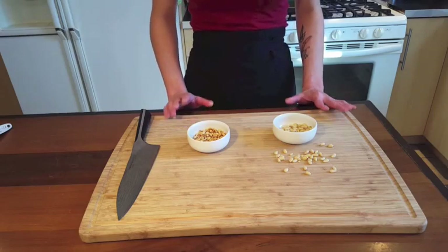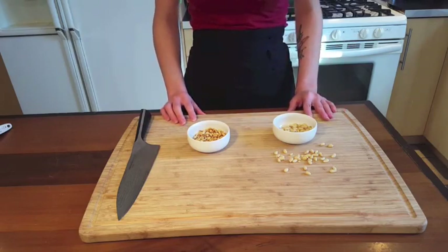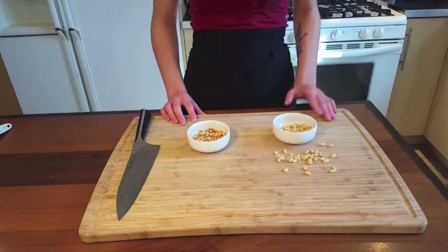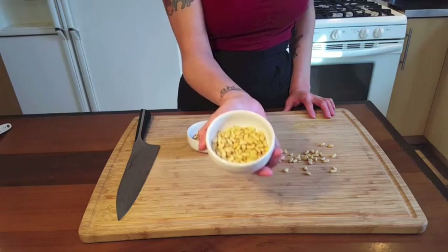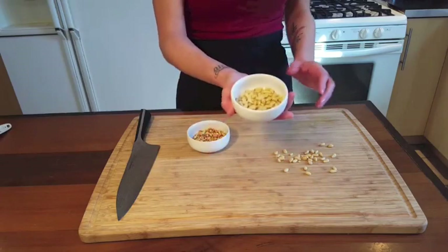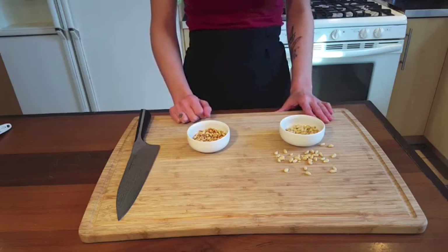We're talking about toasting nuts and seeds today. Whether it's an almond, a cashew, or a sunflower seed, you're going to treat them the same way. We have pine nuts here. You want to toast these on the stovetop — it's a little easier than the oven because you can keep an eye on them. Use a dry pan with no oil, because they release their own oils.